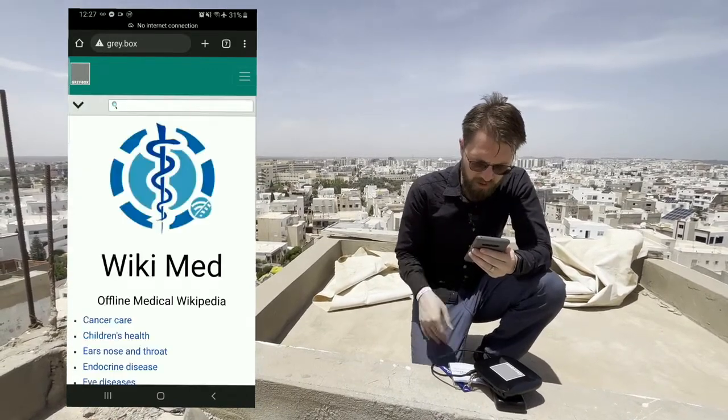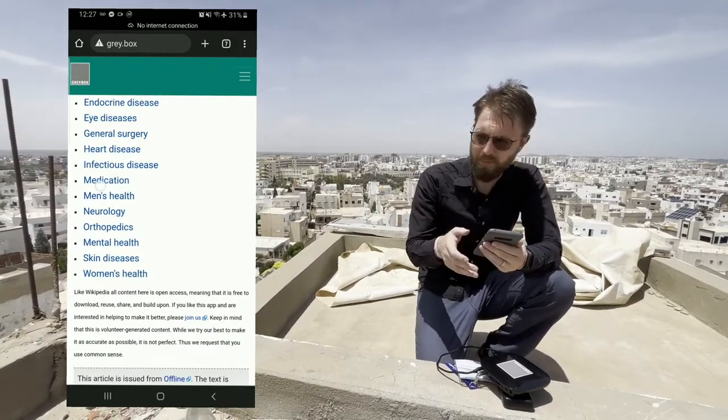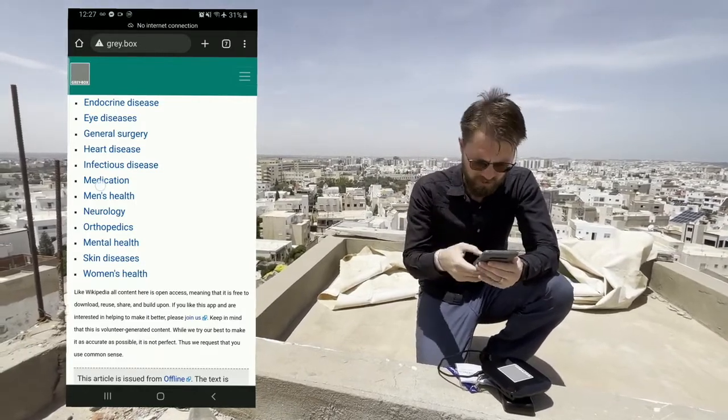I want to show you WikipediaMD. As you can see, we can also put the entirety of Wikipedia, a copy of Khan Academy for videos, PDFs — whatever type of content you need for activities.